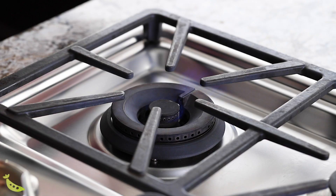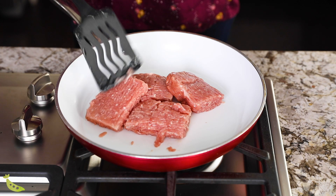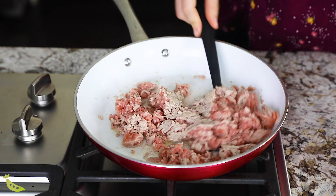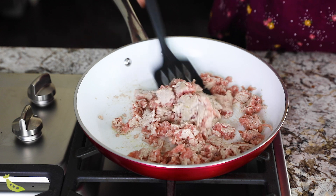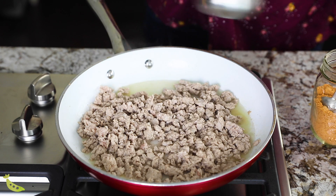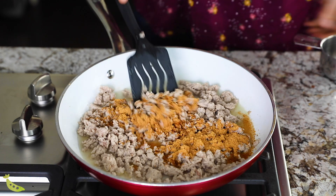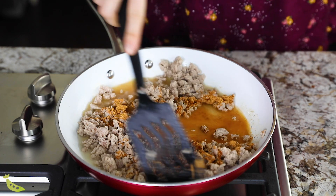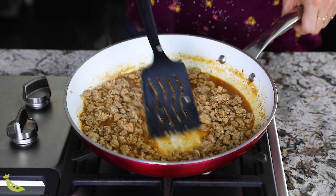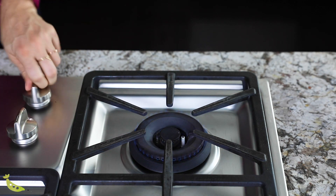Once our rice is cooking, we are going to work on our turkey — we're just cooking taco meat. In a pan I'm going to sauté my turkey meat. You can use ground beef, ground chicken, and crumbled tofu also works great for this recipe. Once our ground meat is browned, we are going to add water and taco seasoning. If you are looking for a clean healthy taco seasoning option, I'll link you to my homemade taco seasoning below. We're just looking for the sauce to thicken up, then we'll transfer it off the heat and let it cool.